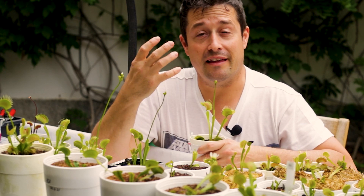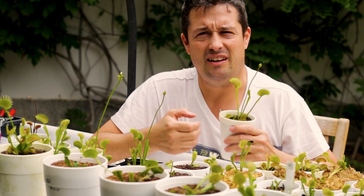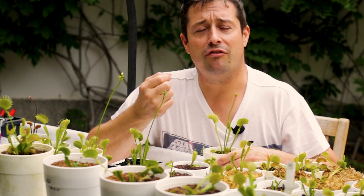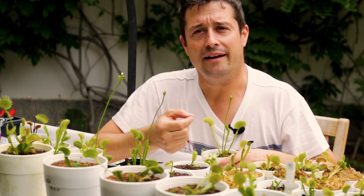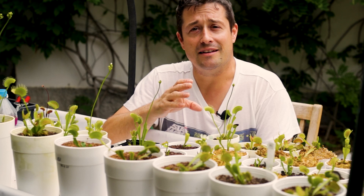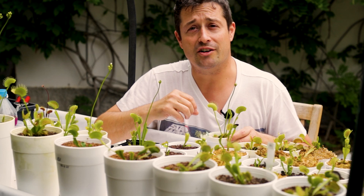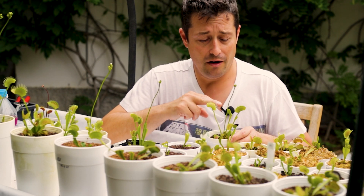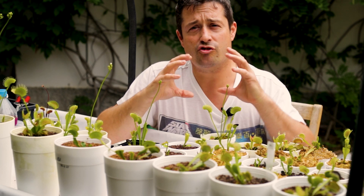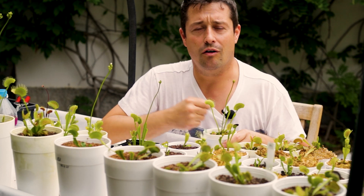They use a lot of energy to grow these stalks, produce flowers, and then produce seed. Now if your Venus fly trap isn't healthy — it's struggling, sluggish, not doing great — then letting it flower won't be a good idea. It'll take its toll on an already struggling plant. In that case, it would be better to cut off that flower stalk and let it rest that year from flowering, to build up as much energy as it can in its rhizome and recover.